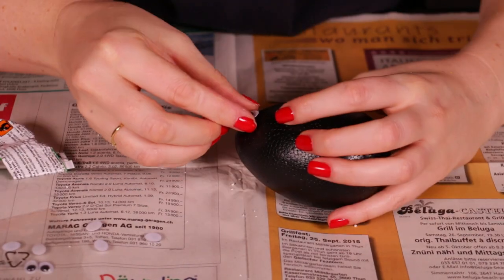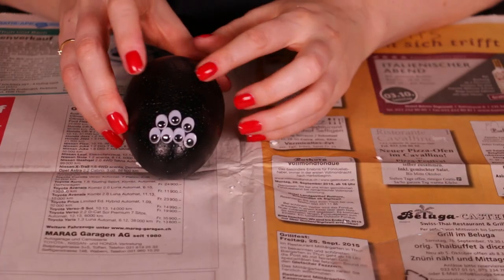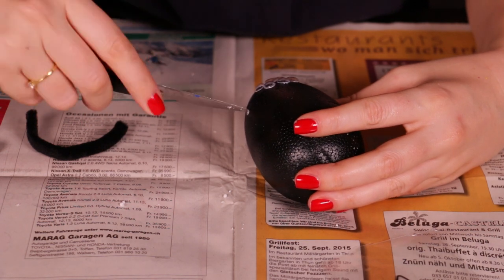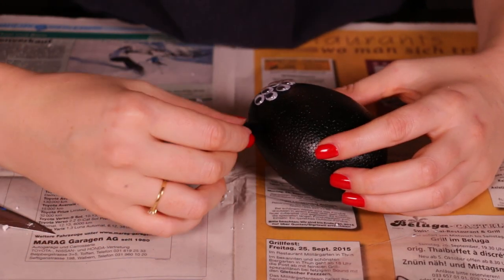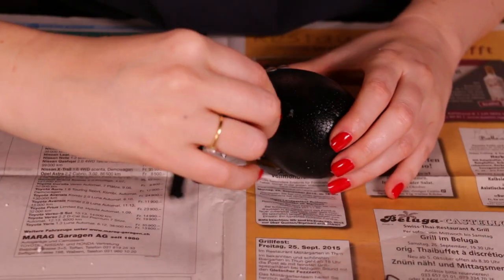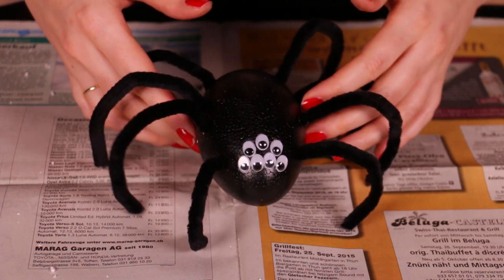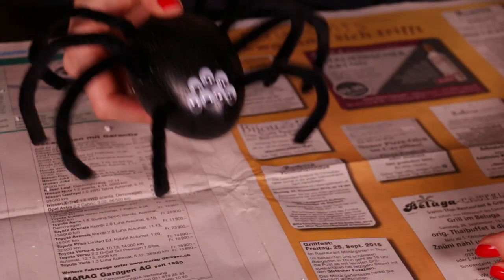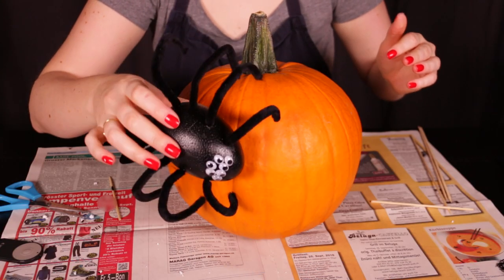Spiders have many eyes, so I used a bunch of googly eyes and glued those on using some regular glue. Then I just pierced a little hole into the styrofoam and put the pipe cleaner inside — it worked really well. The wire kind of stuck into the styrofoam and was very solid. So you're going to do that and put in all eight legs. Here's my spider, and I'm going to call her Sylvia because she kind of looks like a Sylvia to me. She's really cute!